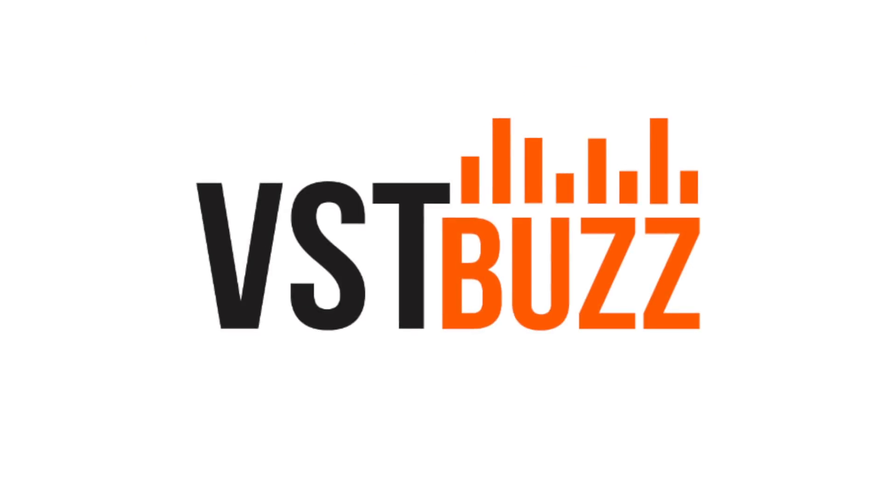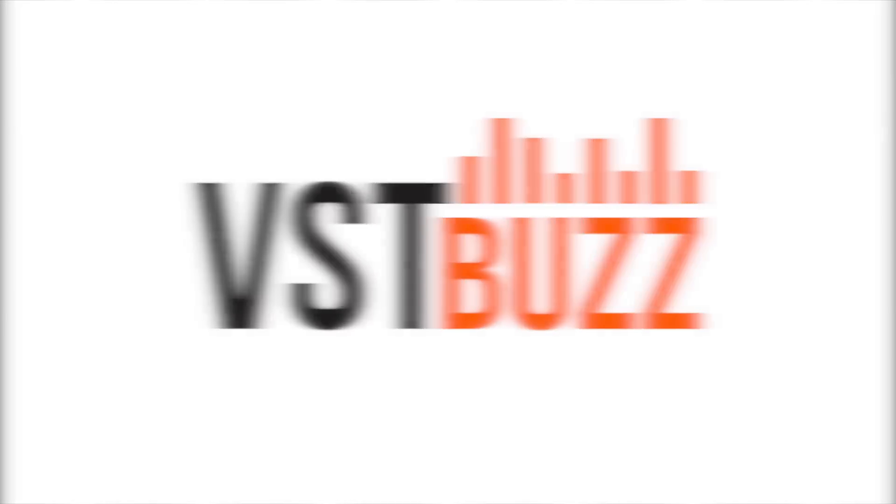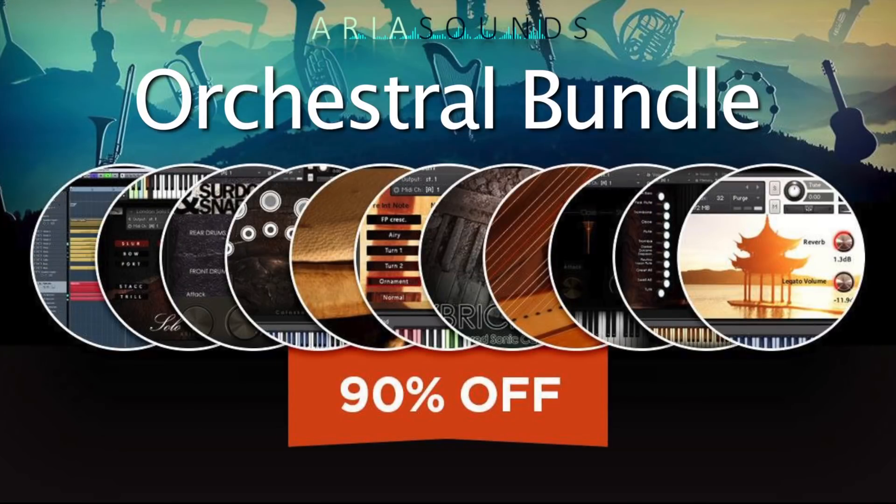Hi there, and welcome to this quick overview of the Aria Sounds orchestral bundle, now available via VST Buzz for a limited time only at 90% off — that's just €99.